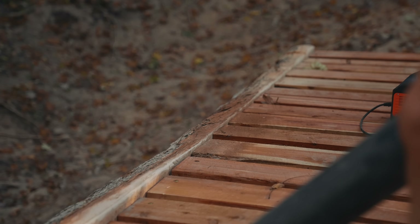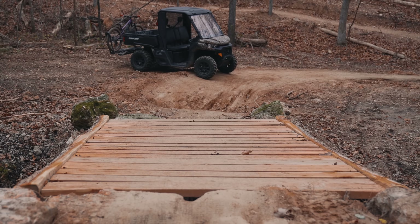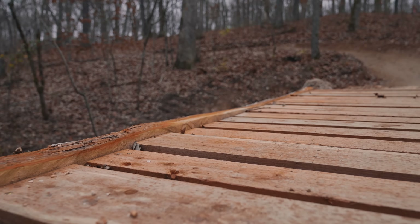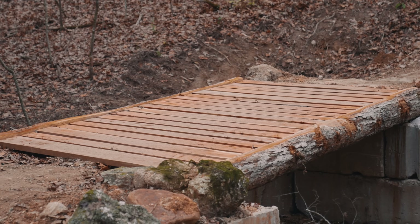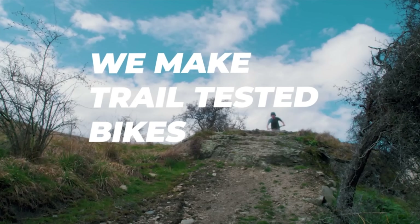So how strong is this sucker? Do you think I'll be able to drive the side-by-side on it, or will the boards start to crack and just freak me out too much to even try? First, let me say thanks to BikesOnline for sponsoring this episode and then we'll find out.